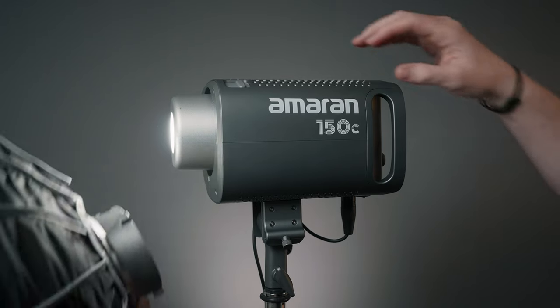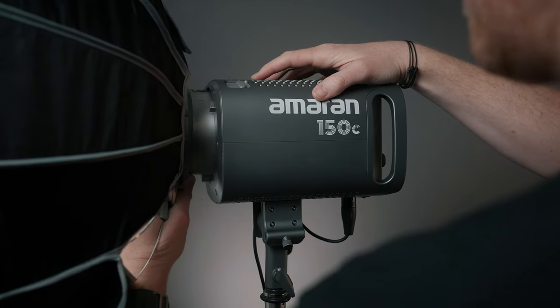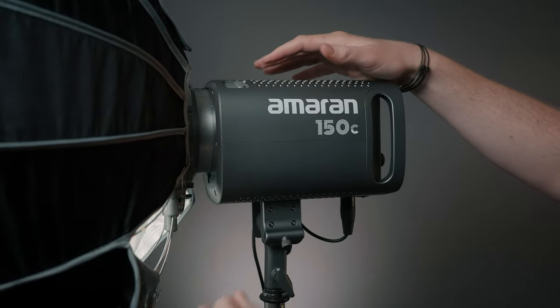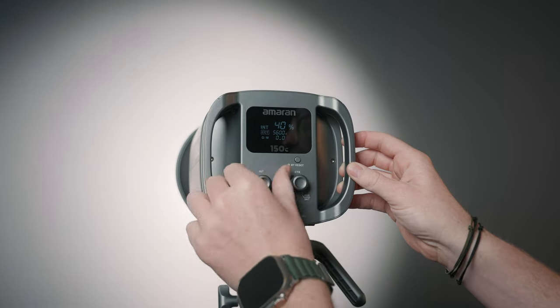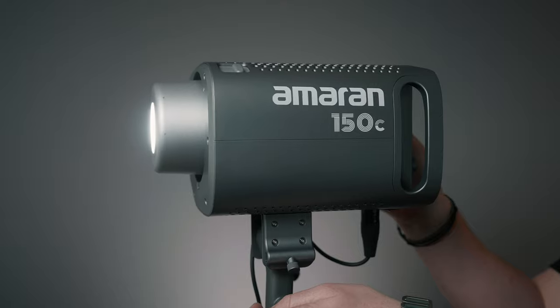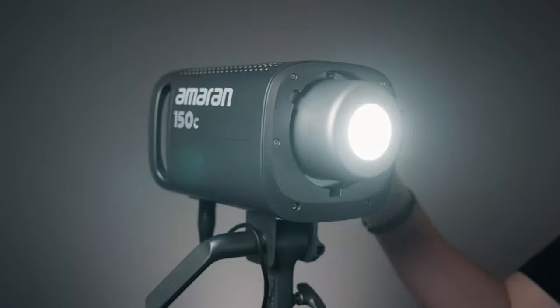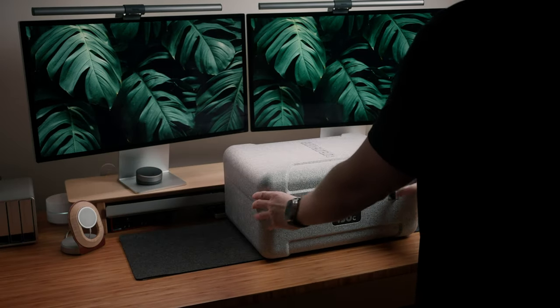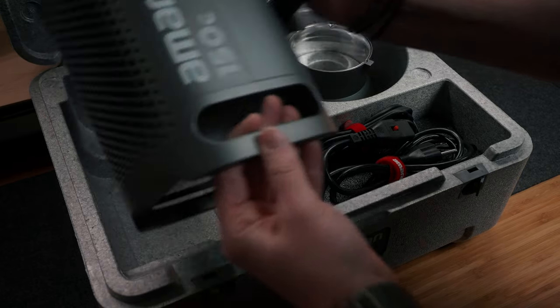The 150C is a COB continuous light with a Bowens mount and 150 watts of output, meaning you can mount just about any of your most common modifiers to shape and diffuse the light as you see fit. It's quite bright, especially if you're in a smaller space, but if you do need more power, they also just released the 300C, which is double the output for $200 additional. It comes with a nice padded carrying case, the AC connection, and a reflector.